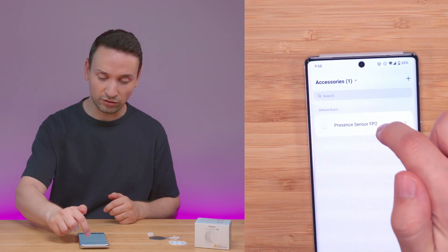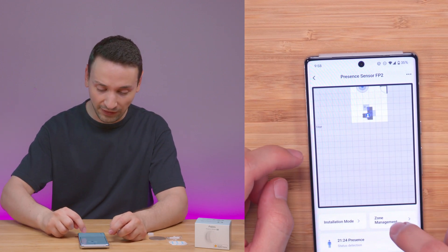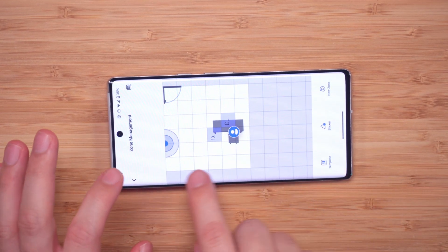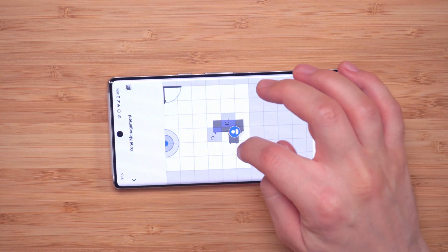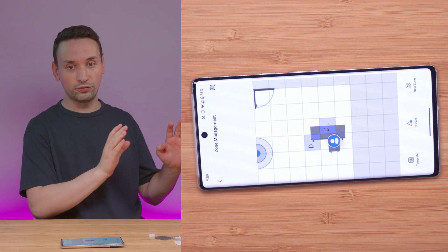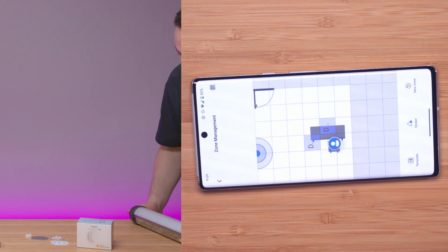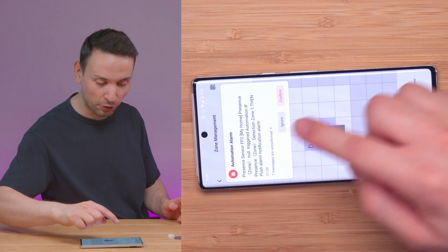From there, under accessories, you'll find the device. I set up the room layout with the table and everything. Here under zone management, you can see where the sensor is located — I placed the door, the table, and my chair. I set up a trigger with two blue dots, so when I move to that area, you can see the warning comes on.